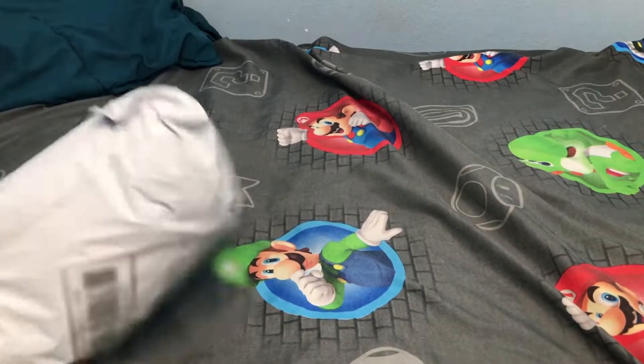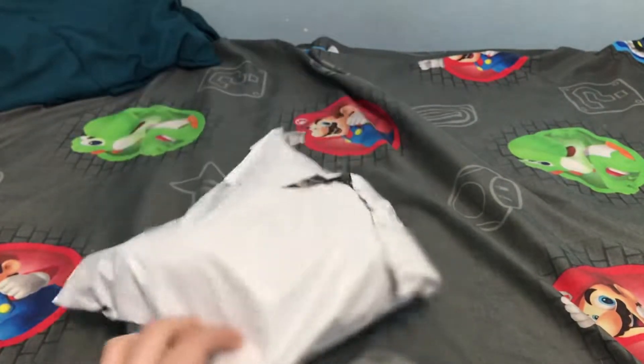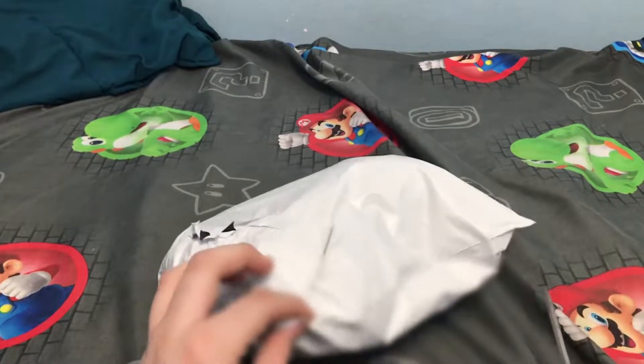We're unboxing something that I actually don't know what I got. I think it's my Infinite plush that I ordered a while back — I didn't order anything recently, so I don't know what this is. So I think this is my Infinite plush.